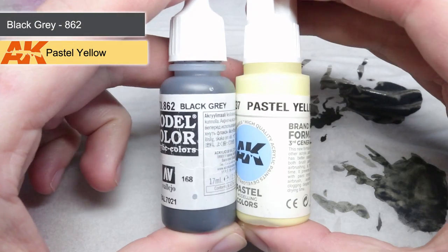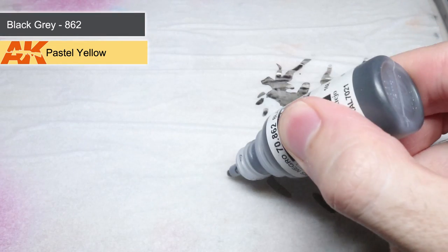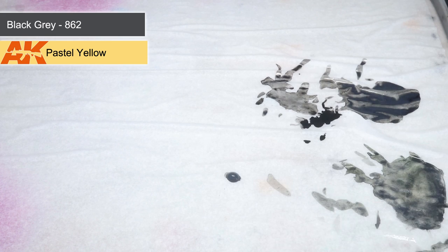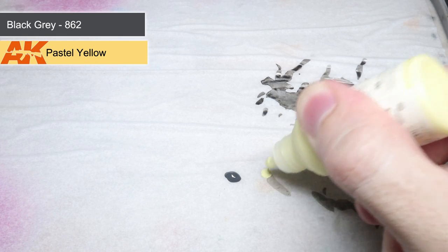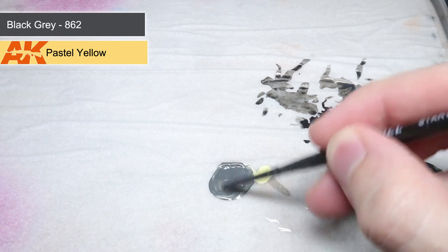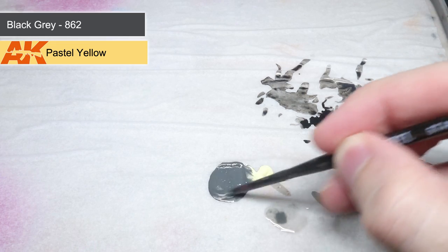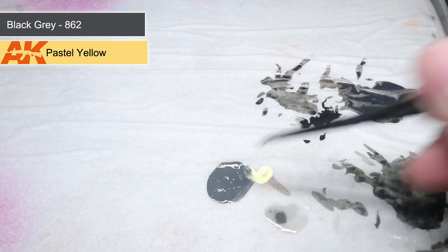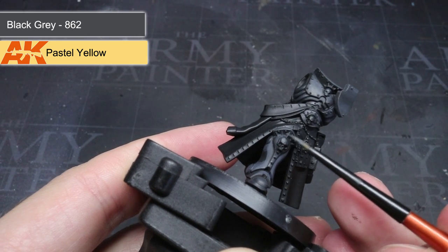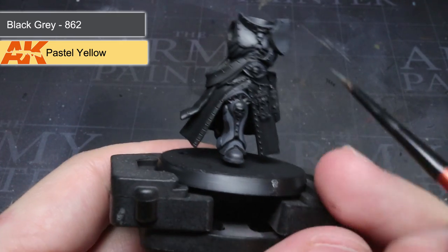Now that I had my first layer down, I could begin applying some highlights. To create a lighter paint, I took some of the black grey from the previous step and mixed in some of AK Interactive's Pastel Yellow in two parts grey to one part yellow. Alternatives for Pastel Yellow are Games Workshop's Dawn Yellow, Army Painter's Arid Earth, or Vallejo's Ice Yellow. By using this pale yellow, I was able to lighten the black grey paint as well as adding a little warmth to the shade — this will be important later on.